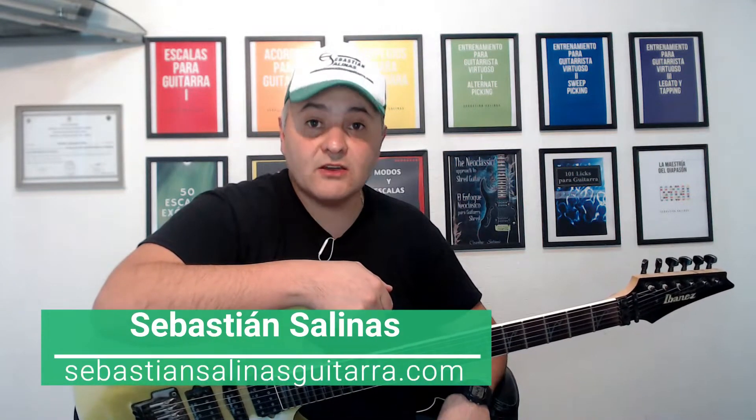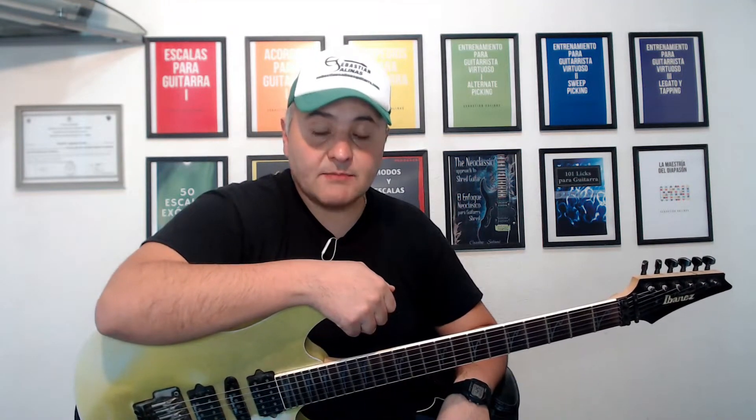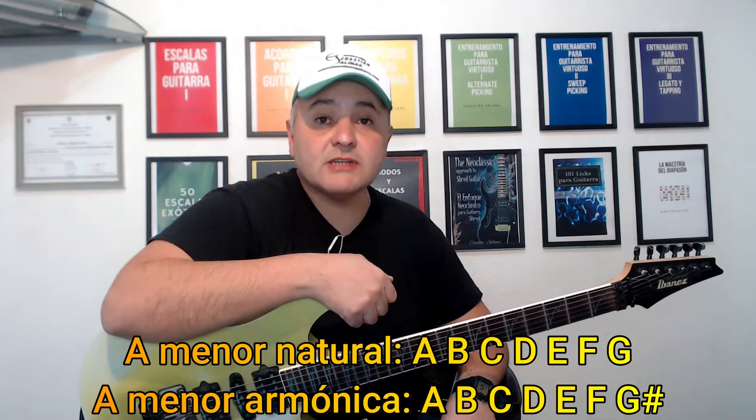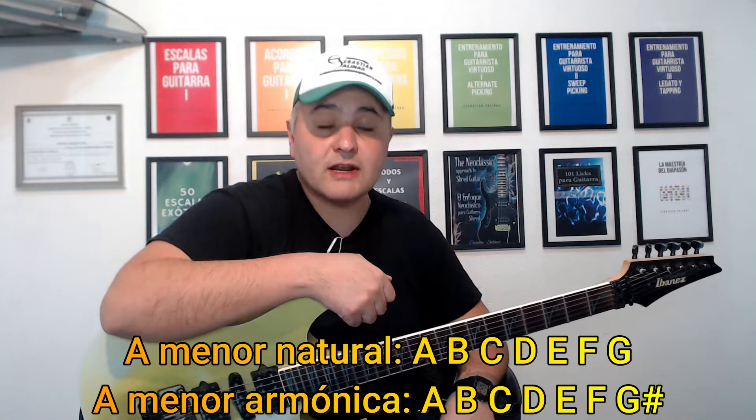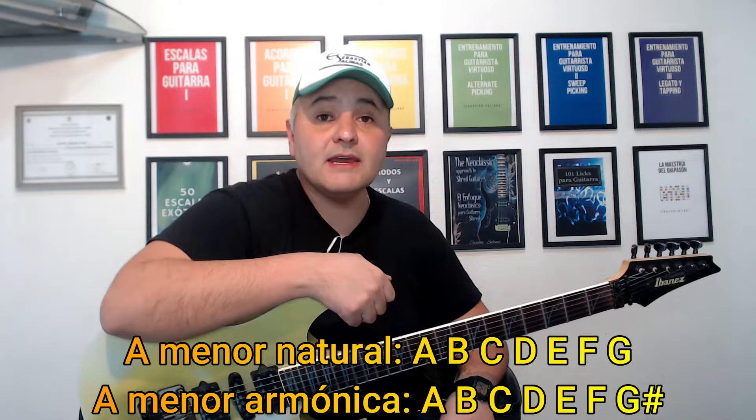Bienvenido a este canal. Soy Sebastián Salinas y hoy te traigo un solo en estilo power metal melódico. A lo largo de este solo que creé para ti especialmente, vamos a ver el uso de melodías, arpegios con picking doble y también el uso de arpegios para realizar motivos melódicos. Vamos a usar la escala de la menor natural o la eólico y también la escala de la menor armónica. Trae tu guitarra y comencemos a aprender este solo.